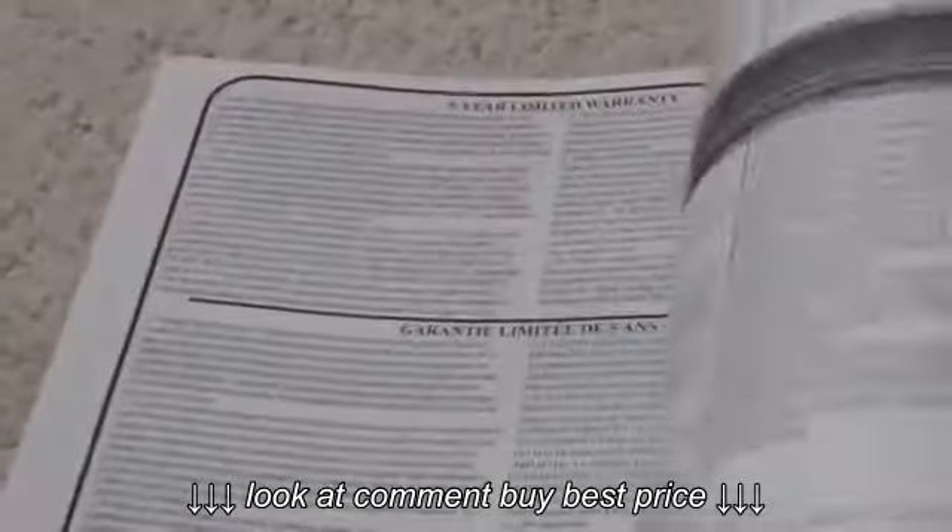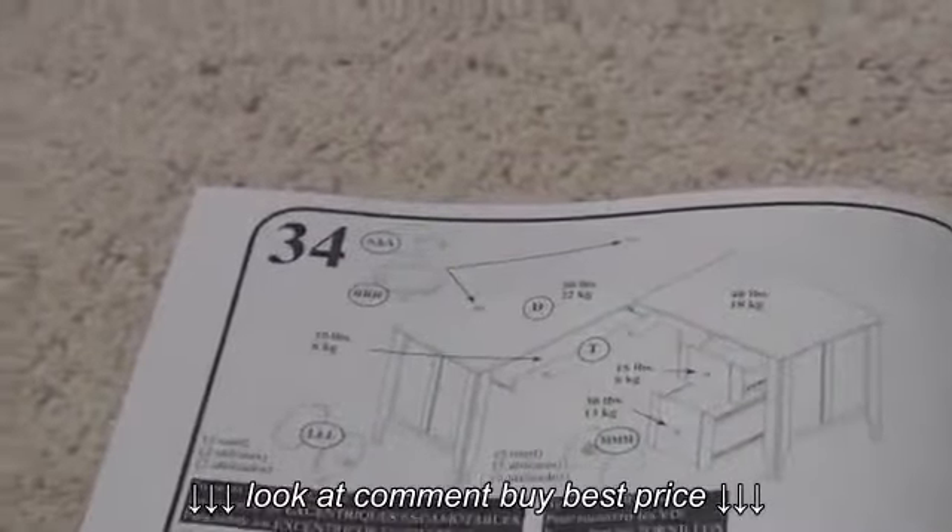We're on to step nine. Thirty-four steps total. Holy balls.